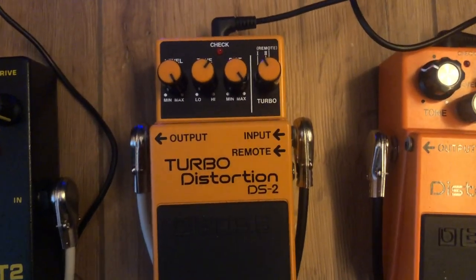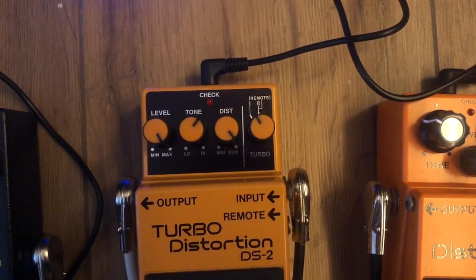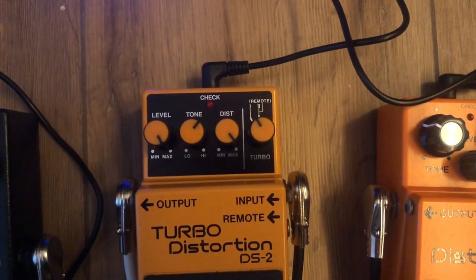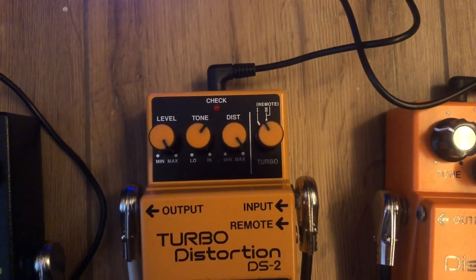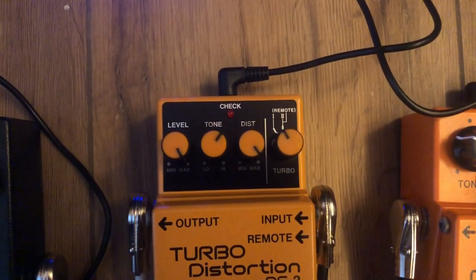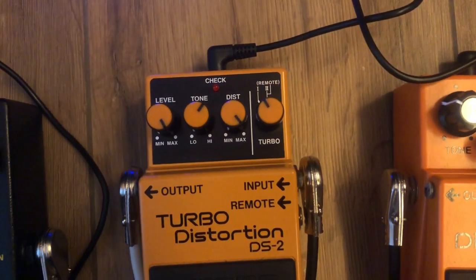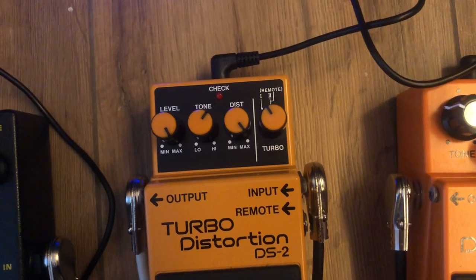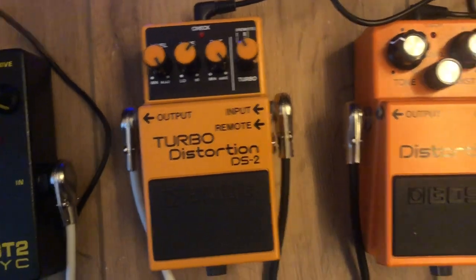This is the Boss DS2 and these are my settings for it. I'm not using the turbo mode. I've got distortion level at max and tone around 1 to 2 o'clock, because it sounds too muddy when the tone is at 11 o'clock, which is what Kurt actually used live.